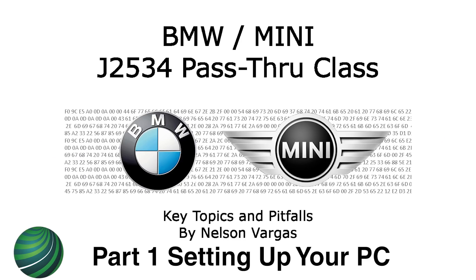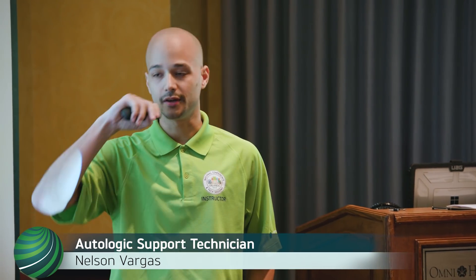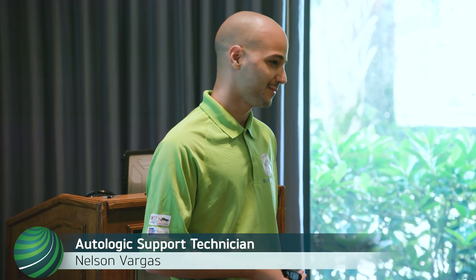I made this class because not a lot of people know what J2534 is, and not a lot of people know what BMW ICOM is, or how to bring everything together with the ISTA software, which is the BMW OEM programming software. I made this class with a few things in mind — I have to be able to show you how to prevent a massive catastrophic failure so the car is not at your shop for a week and the customer is yelling in your ear. We're going to try to avoid that with this class.